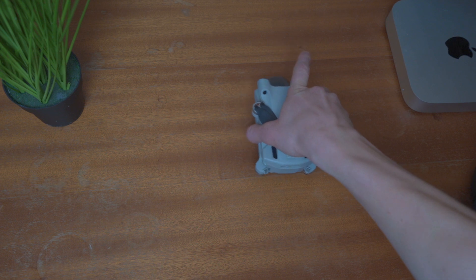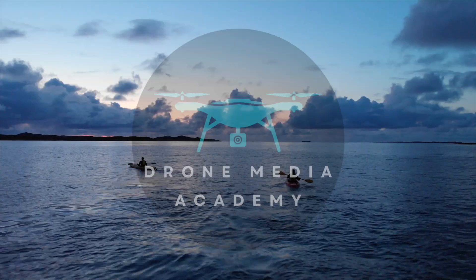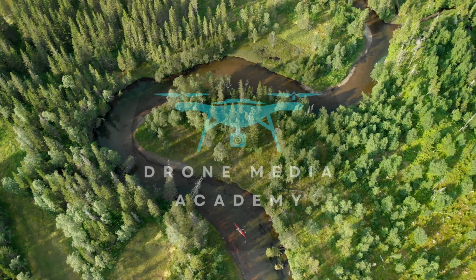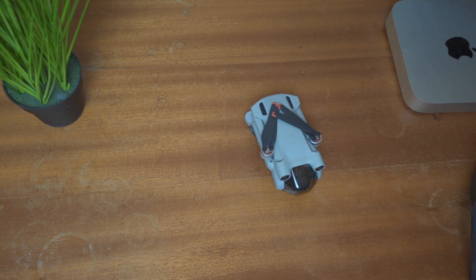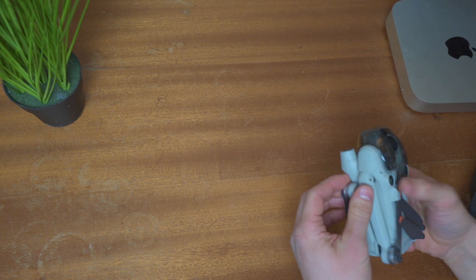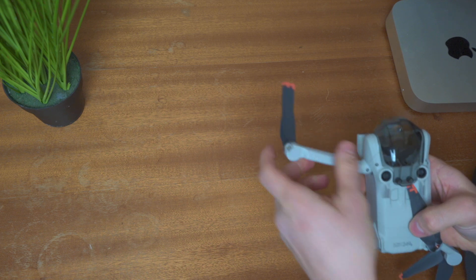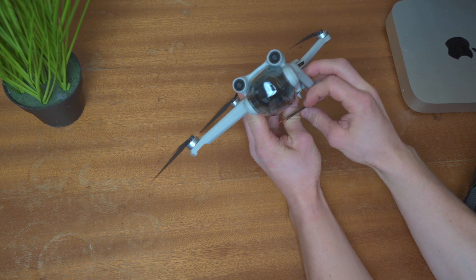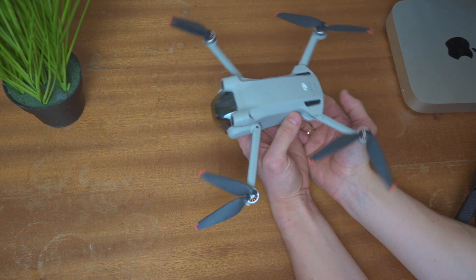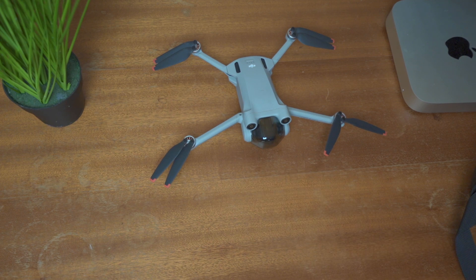Hello everyone, today we are going to discuss this little thing. This is the DJI Mini 3 Pro. I would say this is an extremely well built drone. Today we are going to have a full walkthrough of this drone — we are going to see the specs, the settings, and we are going to have a complete beginner's guide to this DJI. So let's get into this.